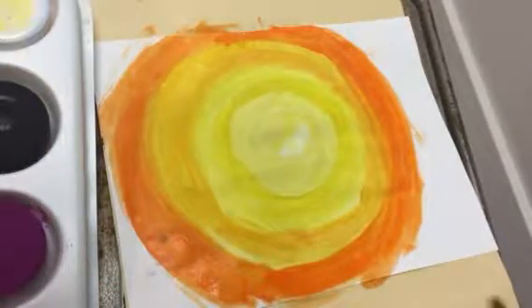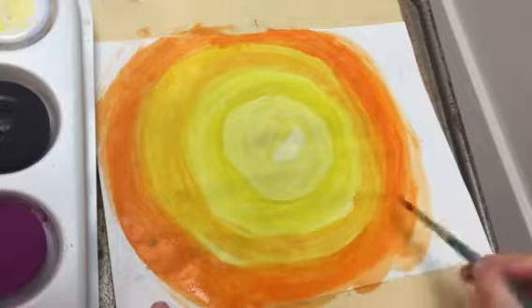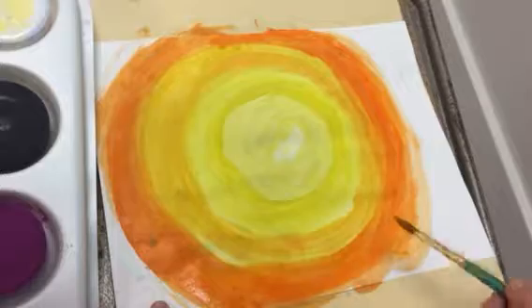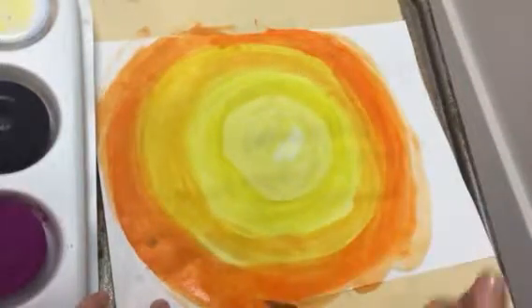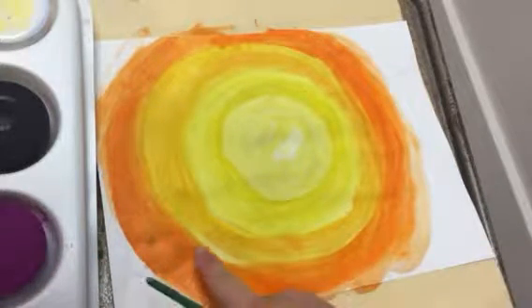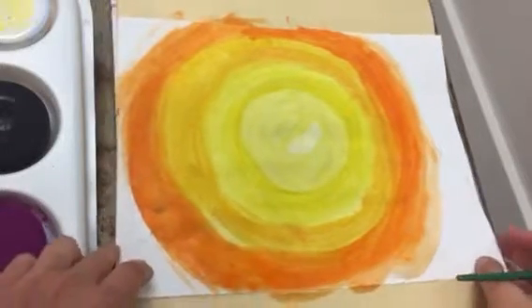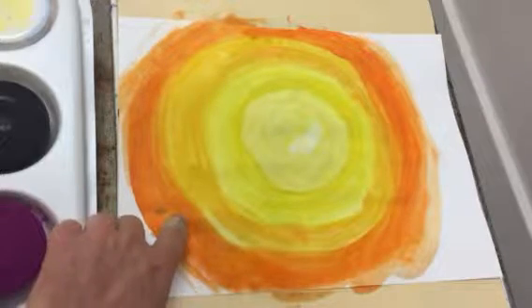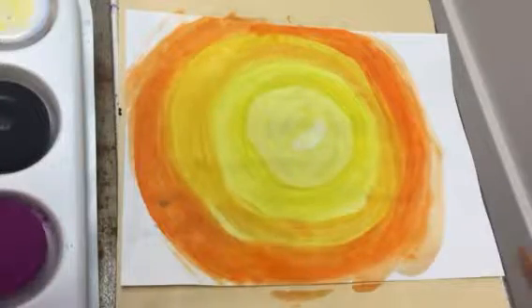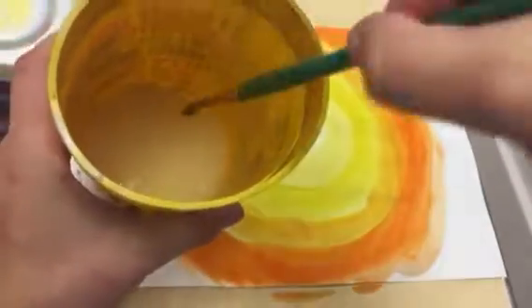Notice my paper is starting to get a little wrinkly. If I go over the same spot too many times it's gonna slowly create a hole in my paper. The goal is to get the paint down, move it around quickly, and then don't go back over it. You can see these little tiny spots where the paper is starting to come up — that means the paper is getting weak; I really don't want to touch that again. By the way there's a little stain on my paper — I'm gonna leave it; we can cover it up with a tree. If it's not perfectly blended, that's okay.